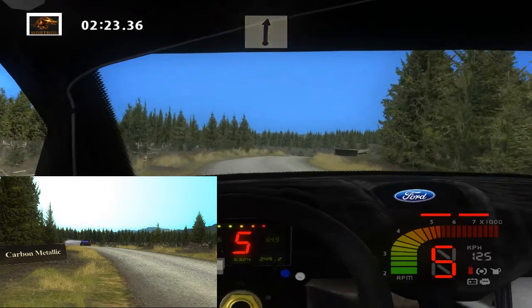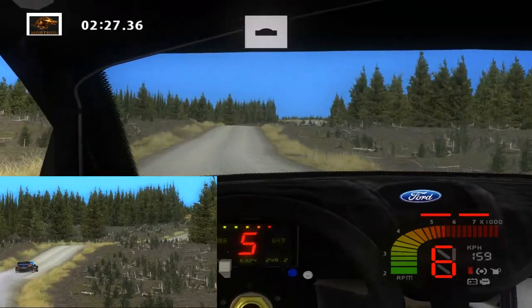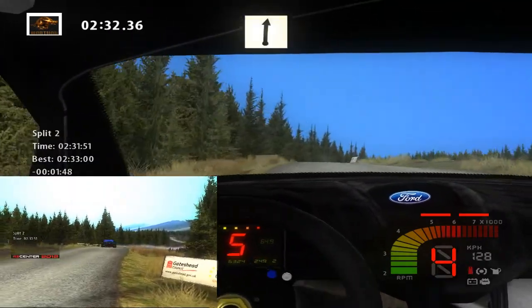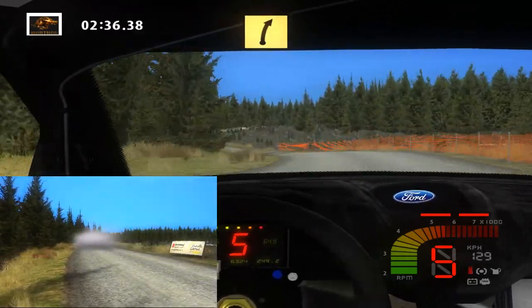The water temperature's really high. Flat right, flat right, over crest, 150. Easy left, over crest, 70. Flat right, easy left, cut engine. Fast right, long, 200.